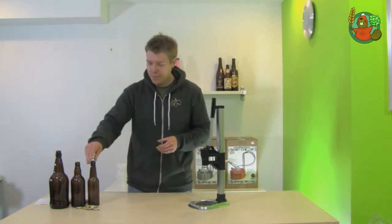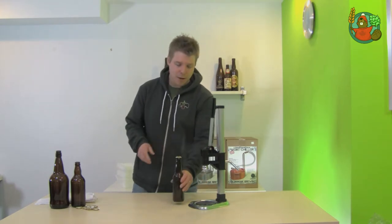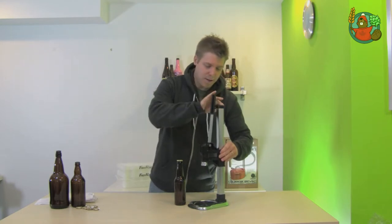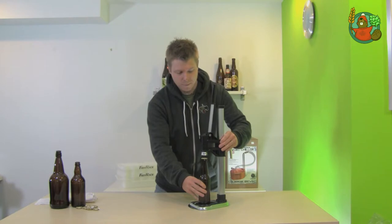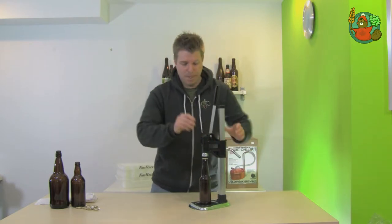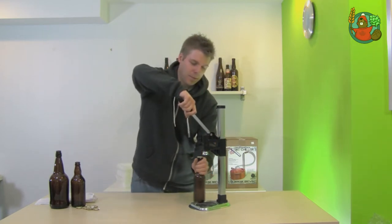So let's cap a few bottles here. All you do is put the cap on the top of the bottle, adjust the unit to a bit taller than the actual bottle, then just pull down on the handle. There.